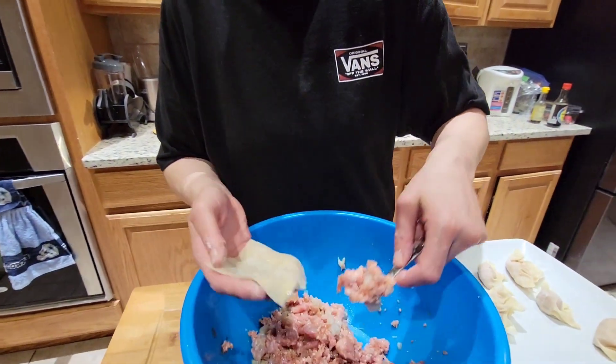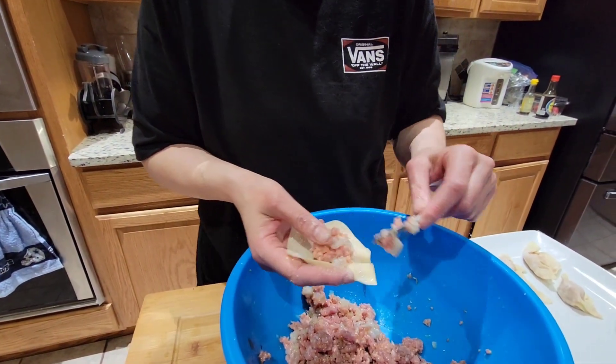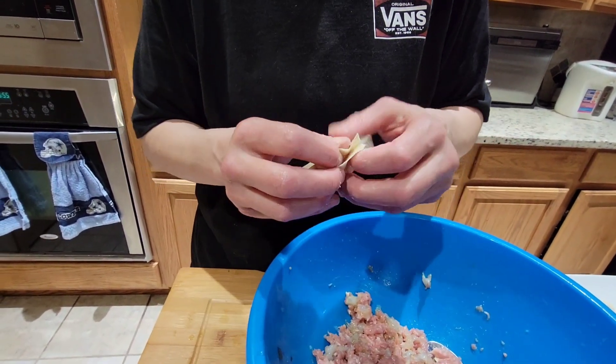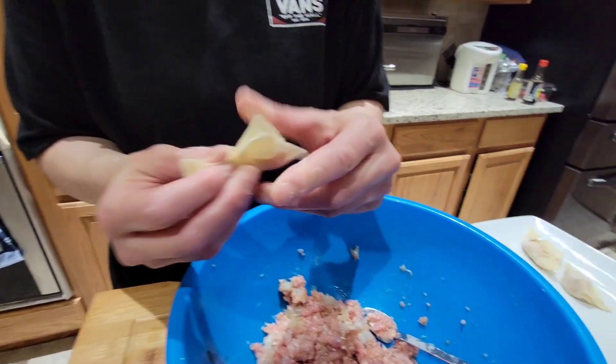Put a little bit of water on that skin, right? You did a very good job, Alicia. Look at the way you fold them — looks so pretty.